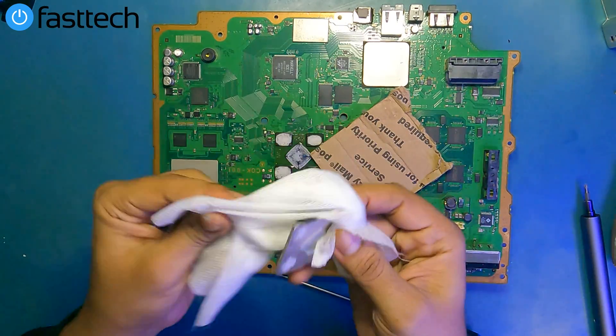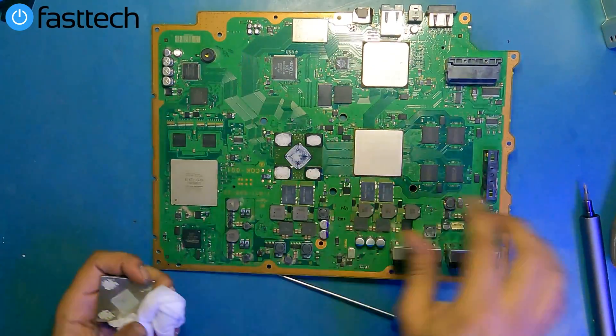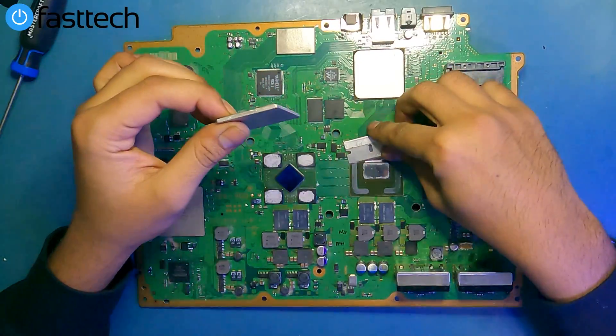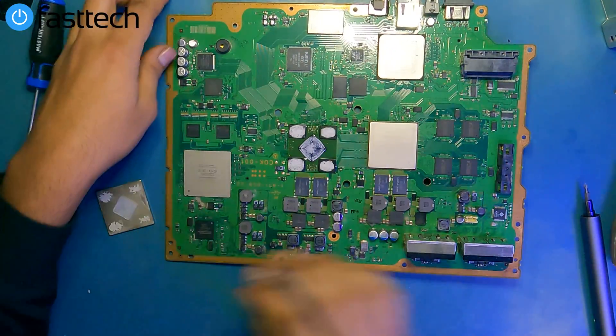The steps I'm going to show you today will also work with PS3 slim and super slim systems as well. You're going to need our Fast Tech IHS removal kit, which is a toolkit that easily removes the IHS on PlayStation 3 systems. Links for that are going to be in the description box and the top comment.